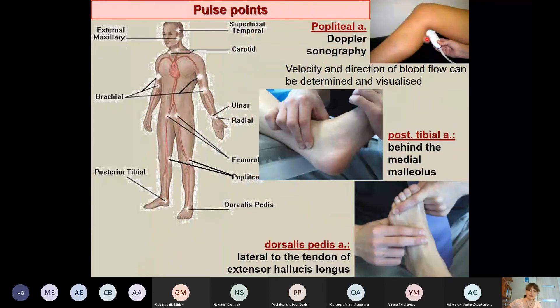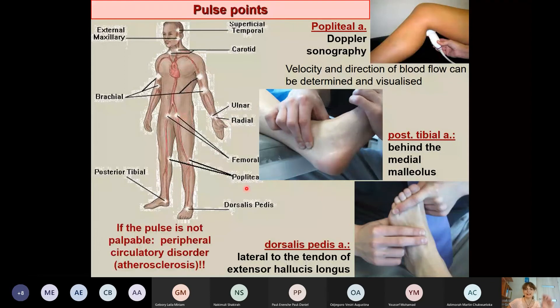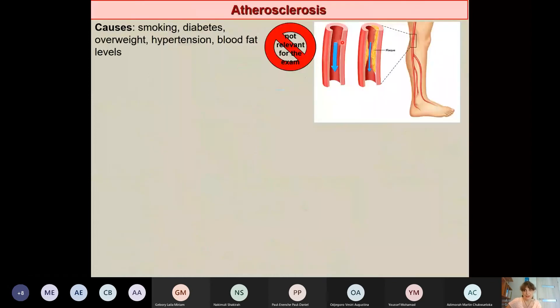The popliteal artery can be palpated in the popliteal fossa, the posterior tibial artery behind the medial malleolus, and the femoral artery in the sub-inguinal region. The purpose of palpating these pulses is not to measure heart rate — for that the radial or carotid artery is used — but to check peripheral circulation. Absence of pulse can indicate atherosclerosis, where sclerotic plaques narrow the arterial lumen.